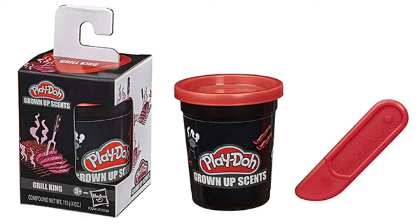'Grill King' — it's gonna smell like smoked meat. If you've ever played with Play-Doh and wanted it to smell like the things you're creating, so when you eat it you have that kind of — they have two that already smell like food, and the whole slogan is trying to help you not eat it, unless these are edible now. But this is just so stupid, why would you do that?